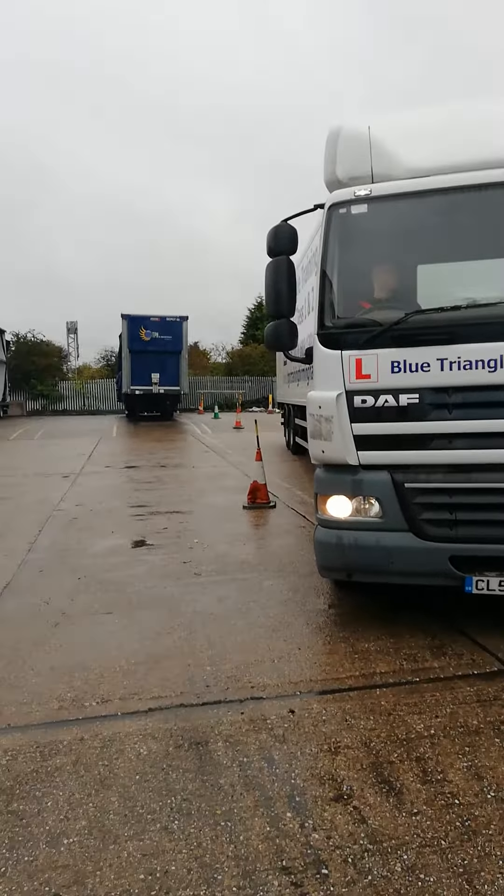Getting our truck and trailer in line, putting right hand lock on. A good tip here is: if you want to get your tractor unit in line with your trailer, if you see more of the right hand side of the trailer than you do the left, then put on right hand lock. And of course, if you see more of the left hand side, put the left hand lock on — that will bring you back in line with your trailer.